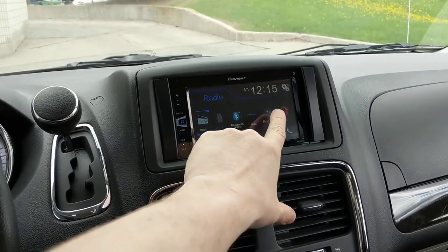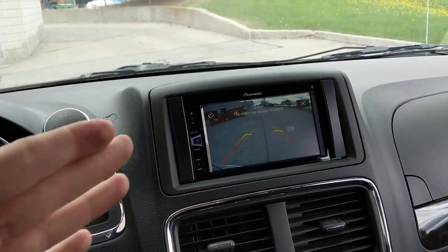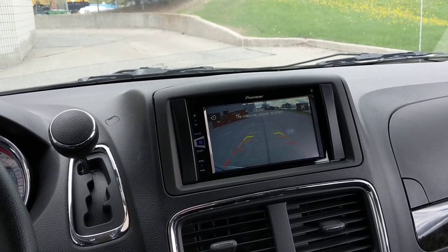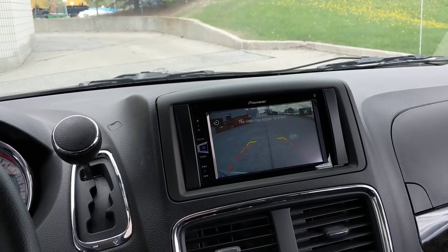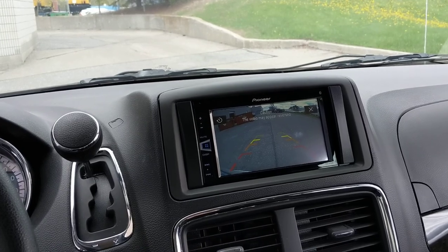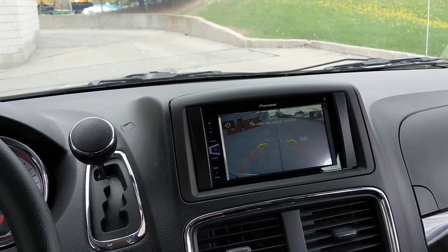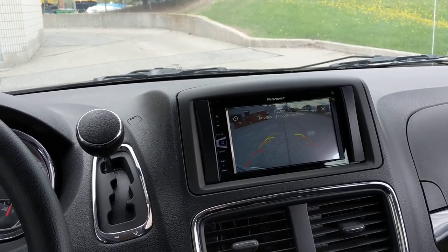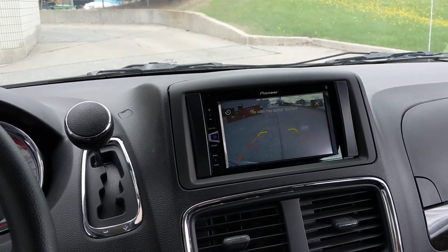If you're interested in a backup camera for your vehicle or a new stereo, we're here at Lockdown Security to help you out. If you got a Dodge Caravan, we can do a lot to it. If you liked this video, hit the like button, and please subscribe to our YouTube channel — it goes a long way to help us make more videos like this. Feel free to call us at 1-866-824-4118. Thanks!